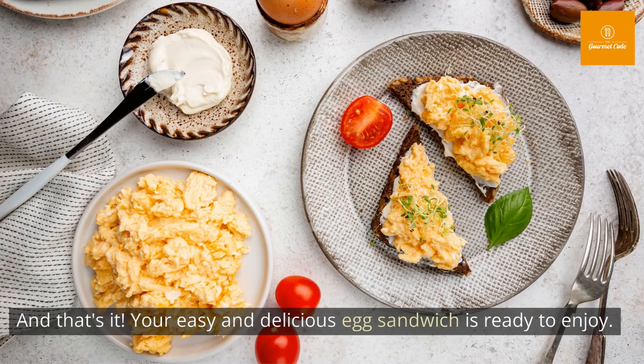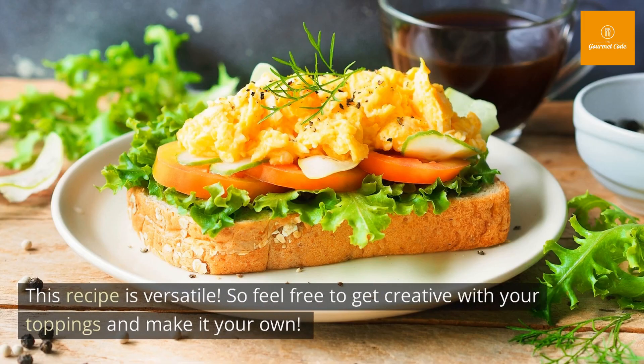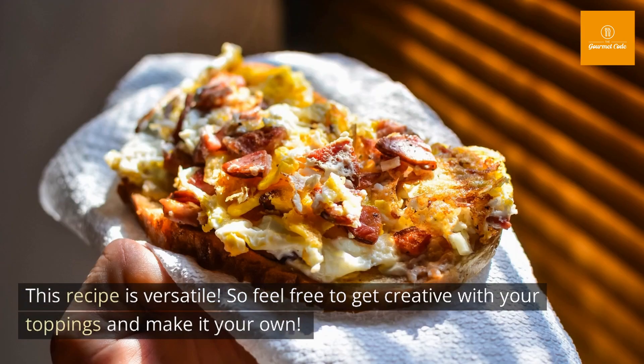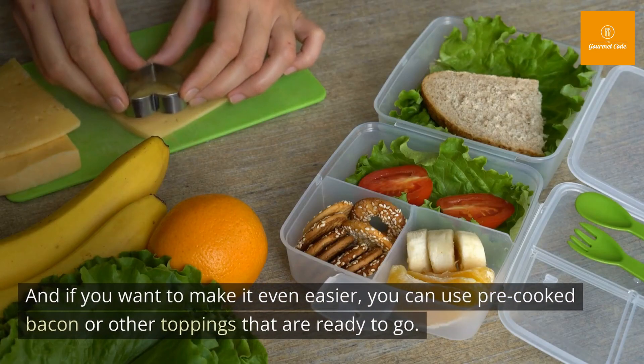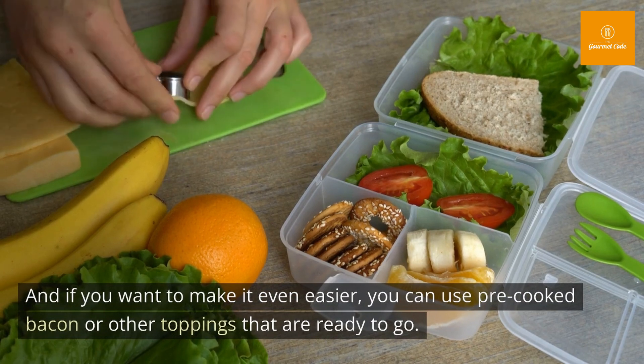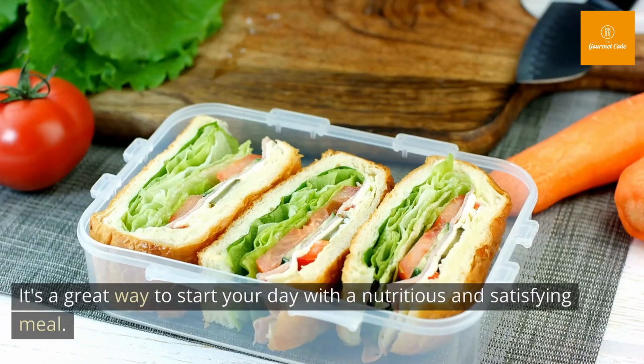If you like, you can add your desired toppings like bacon, cheese, avocado, or tomato slices. Your easy and delicious egg sandwich is ready to enjoy. This recipe is versatile, so feel free to get creative with your toppings. You can also use pre-cooked bacon or other ready-to-go toppings to make it even easier.